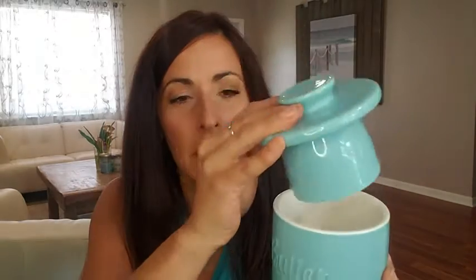Inside there's a little fill line, so you know how much water to put in there. And that is what creates the seal and keeps your butter fresh and soft. You can keep it on the counter — it's really cute. We love it, but that's just our point of view.